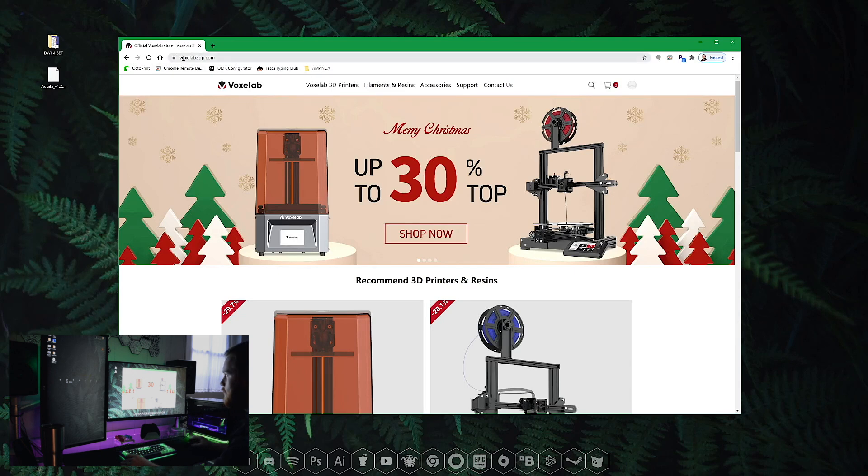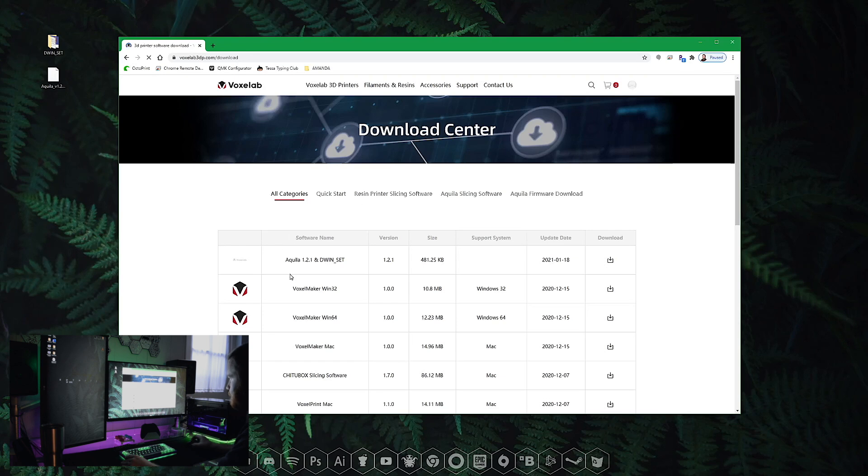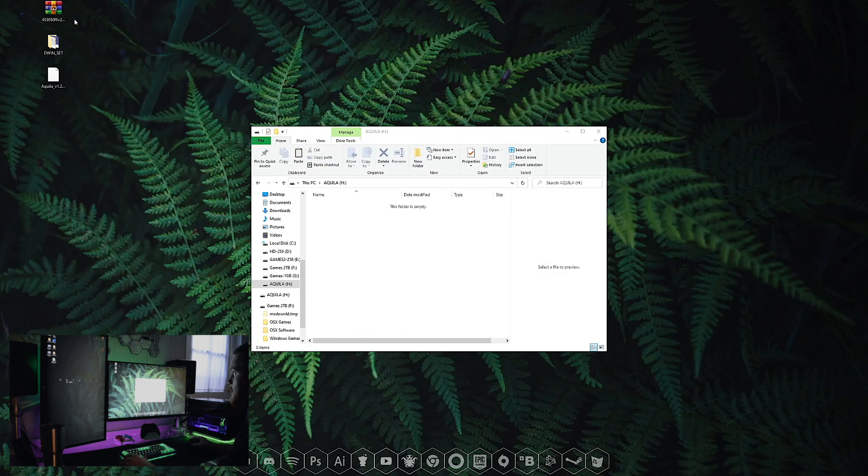Open your browser and head to voxlab3dp.com. When you get there, go to Support in the main navigation, then to Download Center. At the very top you'll find the Aquila 1.2.1 and DWIN set files. The 1.2.1 is the firmware for the actual 3D printer, and the DWIN set is a folder with assets that has to go on your display.